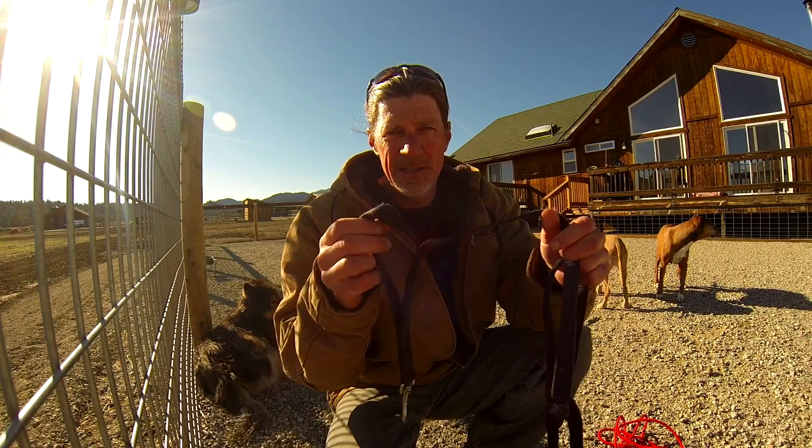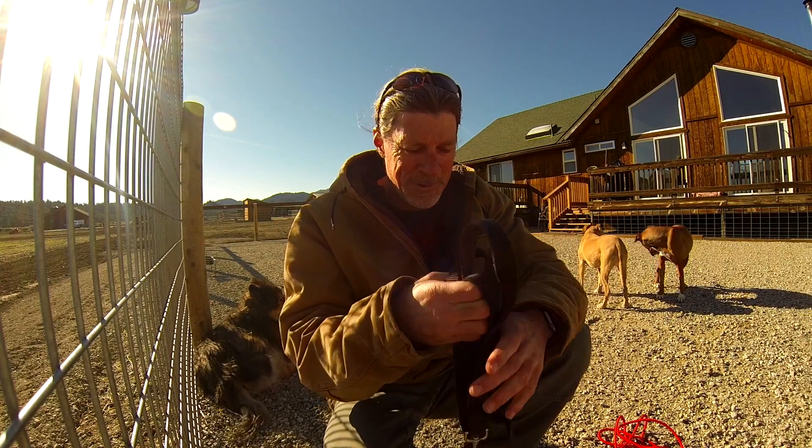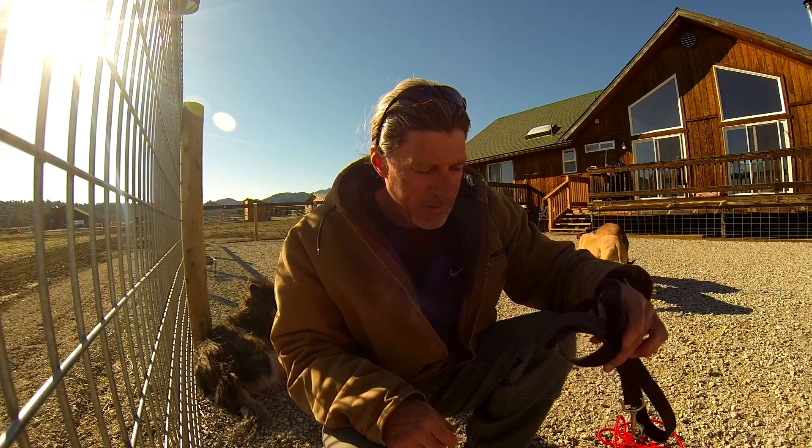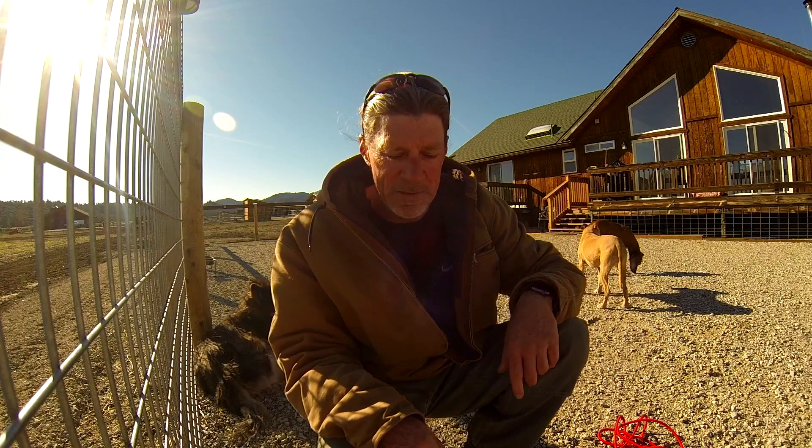So if somebody has a reactive dog and they see a dog coming, they grab a hold of this and hang on for dear life. Those are just kind of two clip-in leashes, but again I prefer the leather ones from Texas Leash Company.